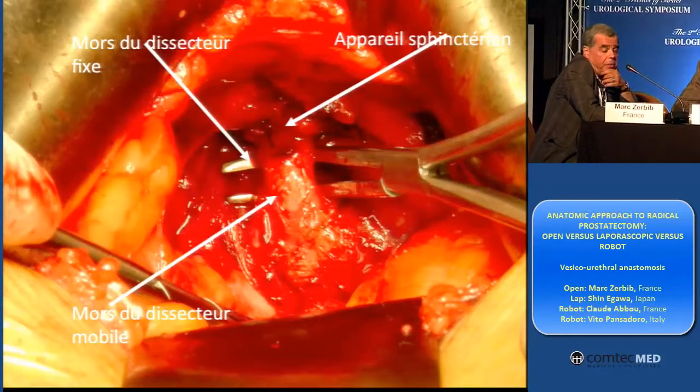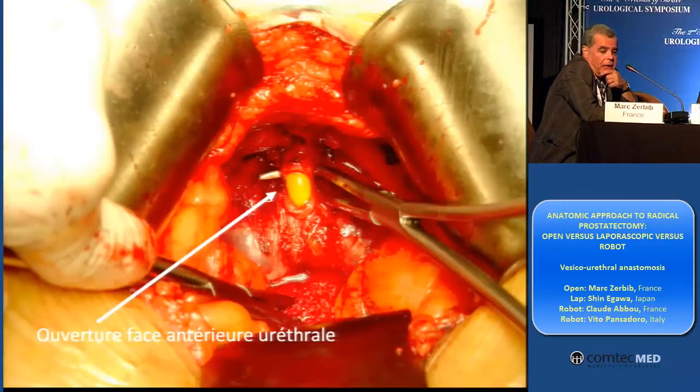It's the first step of my procedure, not the last as with laparoscopic or robot. As you can see, you see the urethra, and I can open it on the catheter. And I use for the anastomosis — I put my stitches immediately.